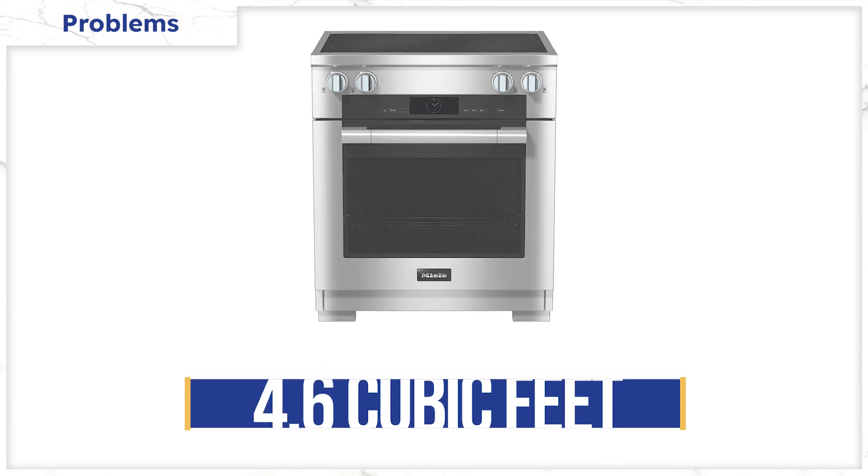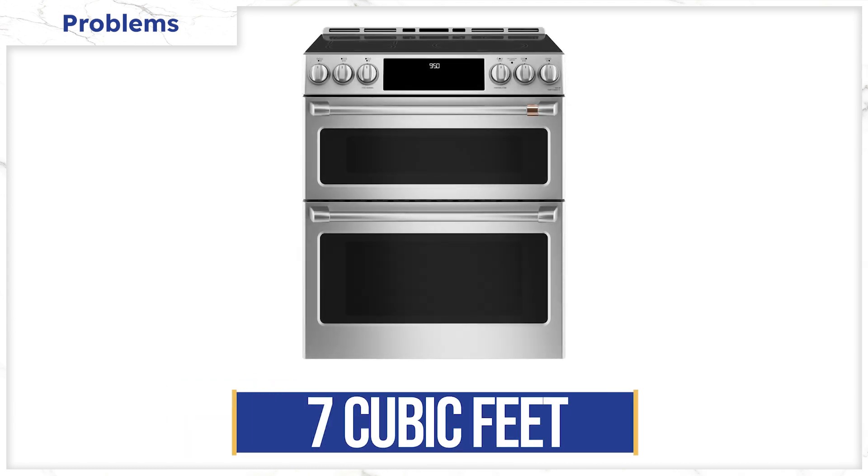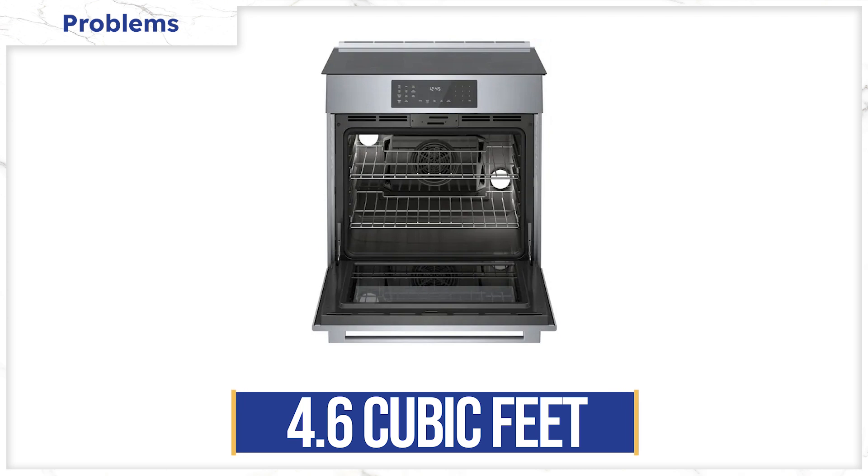Another problem is that the capacity of the oven is average. Miele has a 4.6 cubic foot oven. LG is 6.3 cubic feet and Cafe is almost 7 cubic feet split between two ovens. Bosch is about the same size as Miele. This may or may not be a concern — I always recommend bringing in your own pots and pans to your local store. It's better than finding out once you plug this in at home. So, is this range worth the money? Let us know in the comments below.